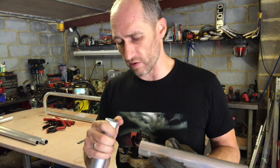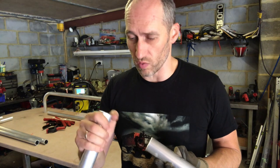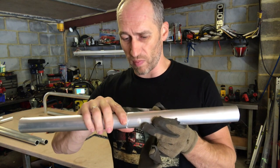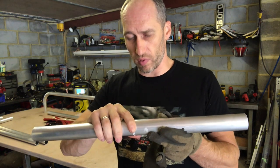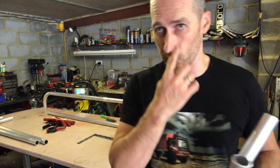I've done a better, deeper bevel on the joint. I'll probably turn the temperature up a little bit on the welder, weld this up and then give it a really good stress test to see what happens.